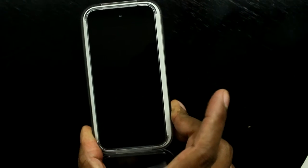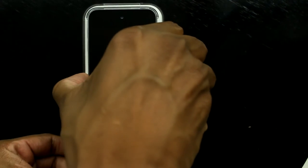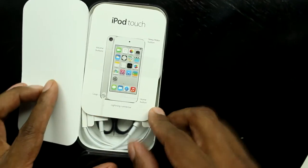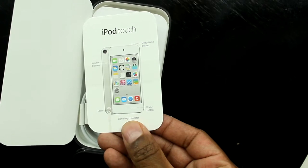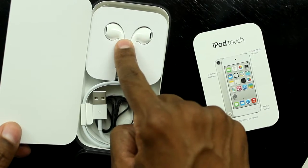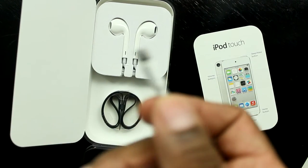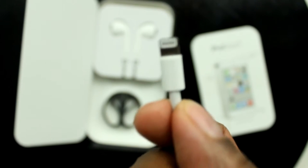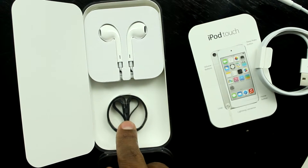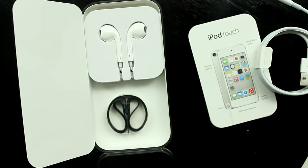You pull those off and you've got your iPod Touch. Inside the box you have a little instruction book, but keep in mind Apple doesn't really tell you much — you have to go to the website for the full manual. You also have the new headphones, the USB charging cable with the new Lightning connector, and a little wrist strap so you can carry it a bit easier.